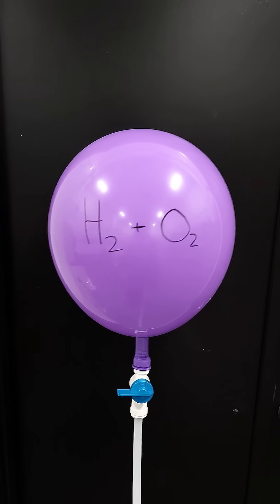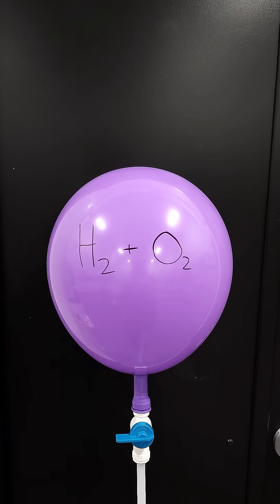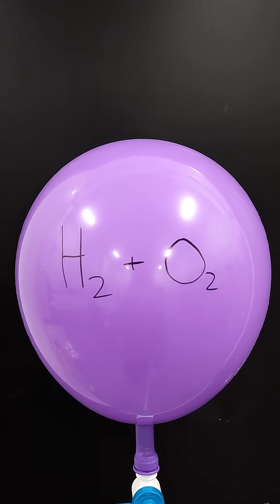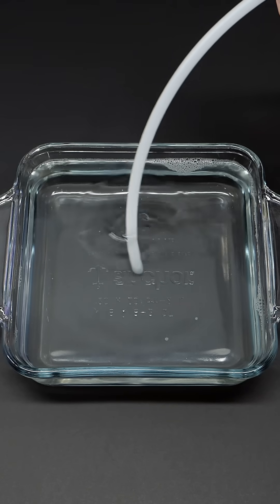Like before, this balloon is still filled with mostly hydrogen, however this time about one third of it is oxygen. This new mixture is actually explosive, and I'm just gonna shoot it into some soapy water.